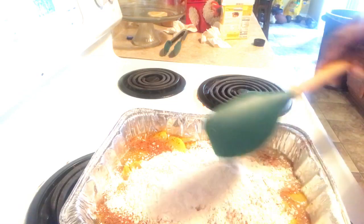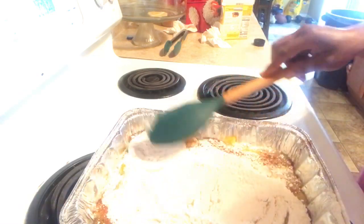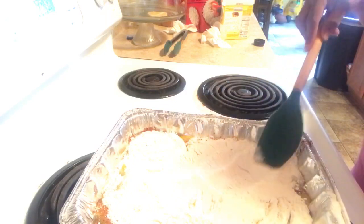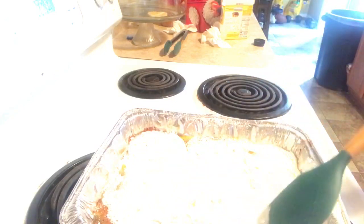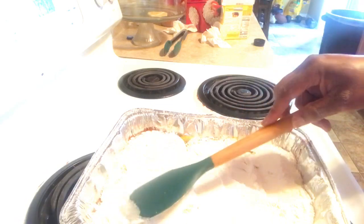This was a total disaster. I'm just spreading the cake mix all over the peaches, and then I'm going to add the Parkay butter to the top of it.